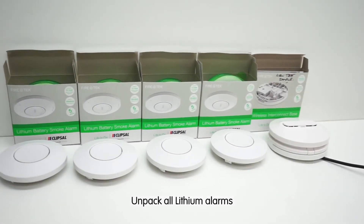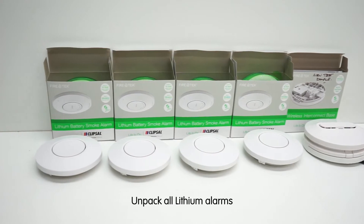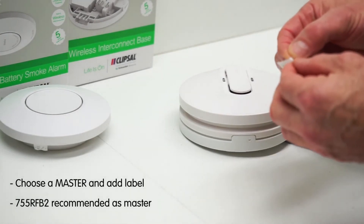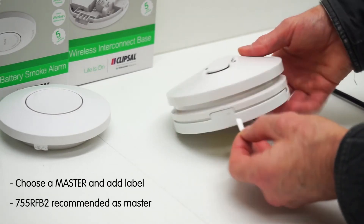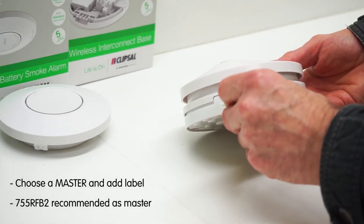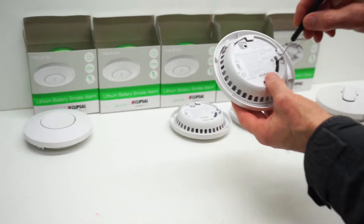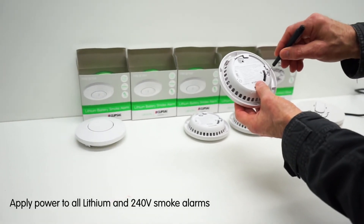Unpack all lithium smoke alarms and keep them nearby ready to pair. Select either the wireless base or one of the lithium wireless smoke alarm units as the master and apply the sticker provided. We recommend the wireless base for simplicity. Apply power to all alarms.